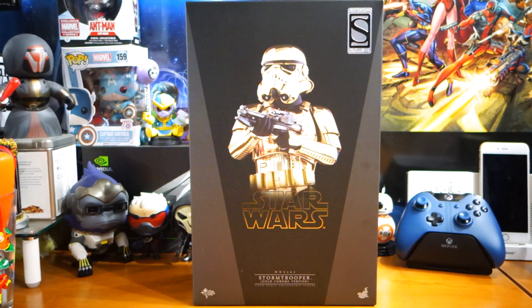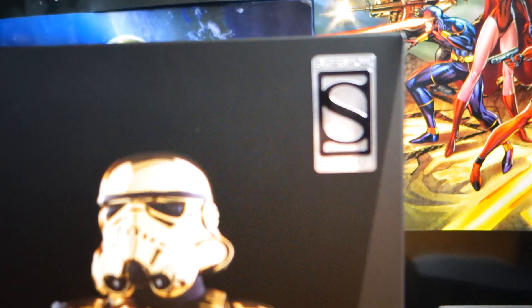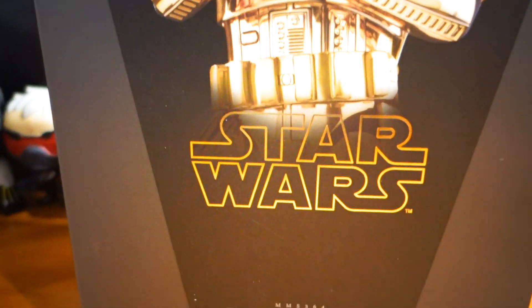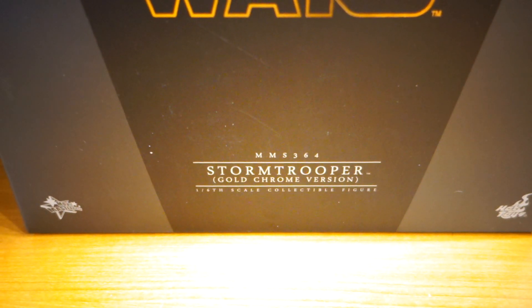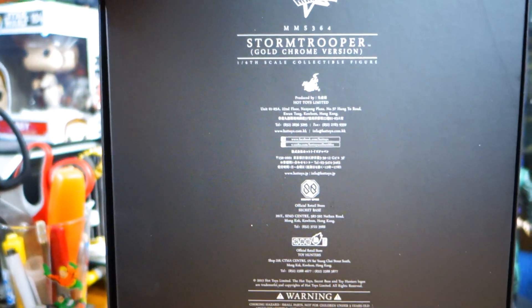What's happening everybody? Jay Shack Blast here. Check it out — we have the Sideshow exclusive from Hot Toys. That is right, it is the Golden Stormtrooper. Gold chrome version, one-sixth scale. All the details — the Movie Masterpiece series. This is actually from Hot Toys, I should say.